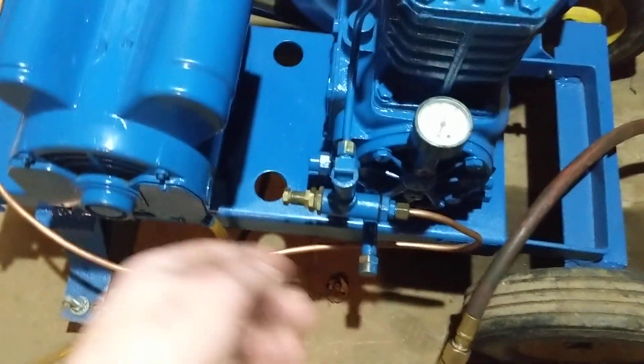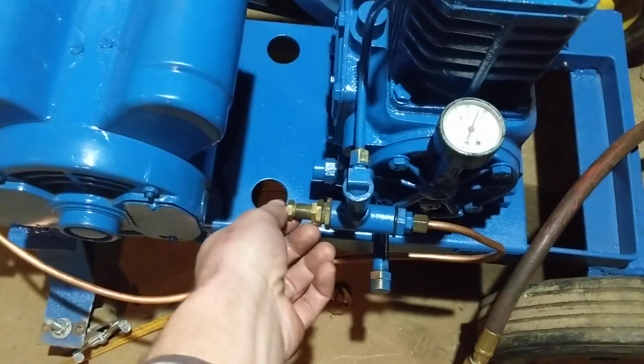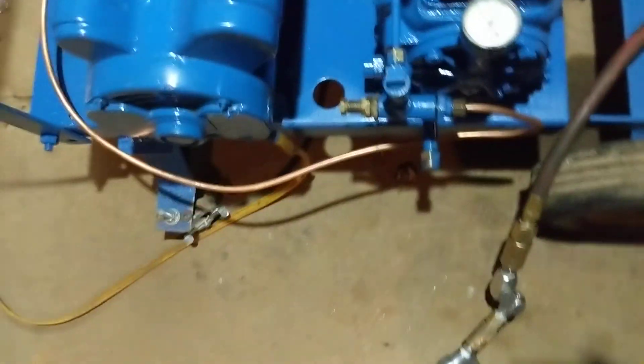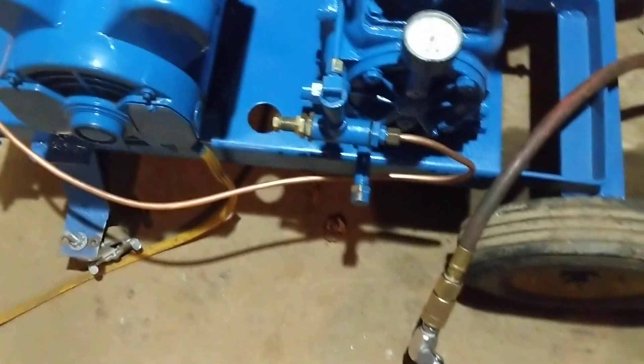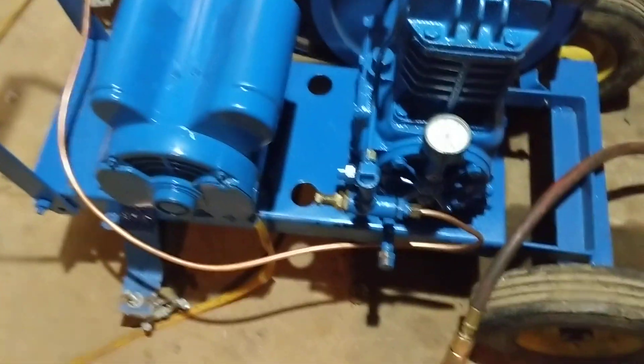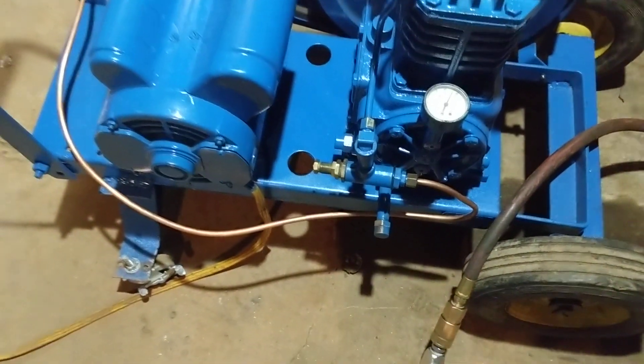If you go and buy a new pilot valve, it will have a toggle switch on it. It was at just low enough pressure that when I barely touched the valve it was enough to reseat the ball and kick the valves back closed.